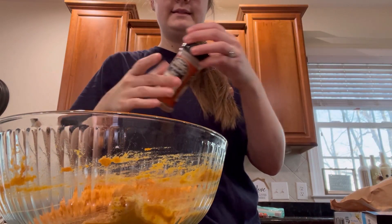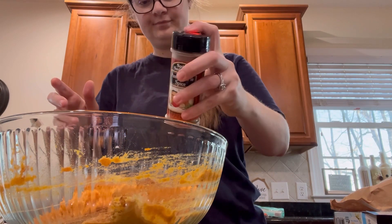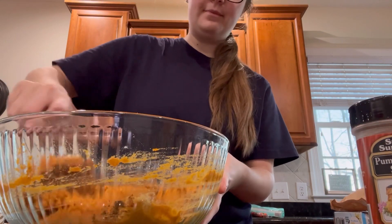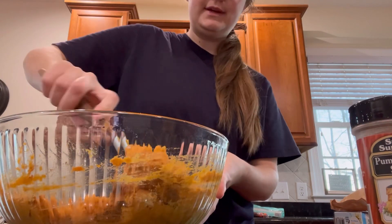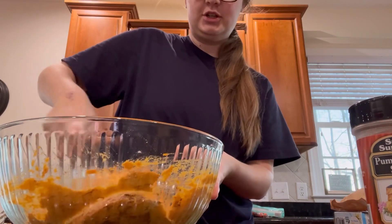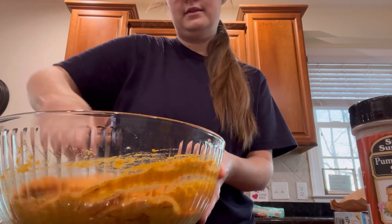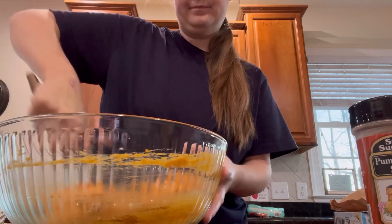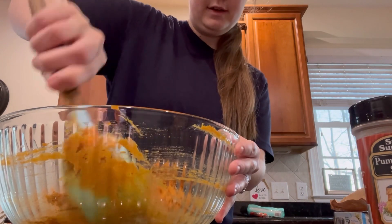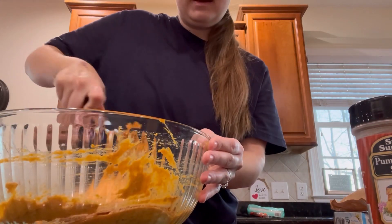Next thing I'm going to add is some pumpkin pie spice. I just eyeballed that. The original recipe said it's either one or two teaspoons for a single batch, so I just eyeballed about three teaspoons there. It's already starting to smell very good. You could add more or less depending on how strong you want your pumpkin flavor.